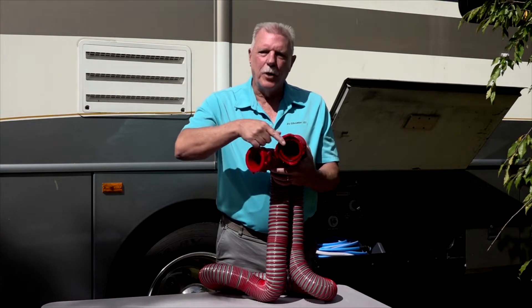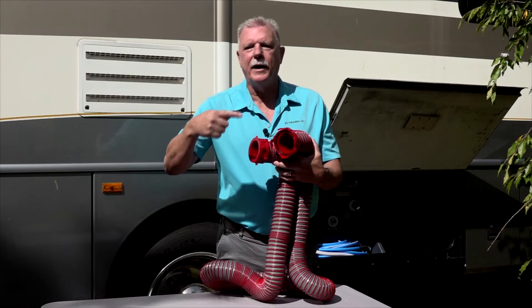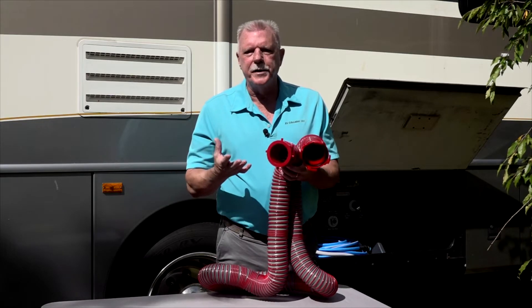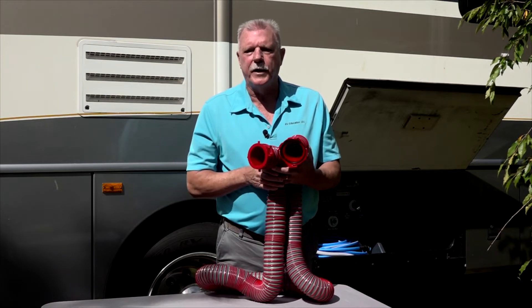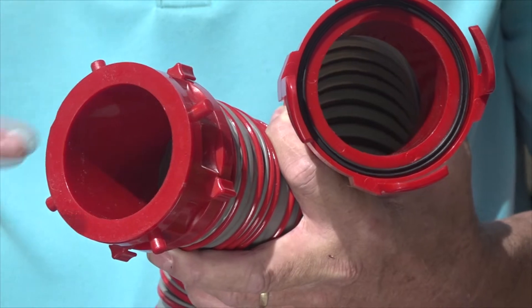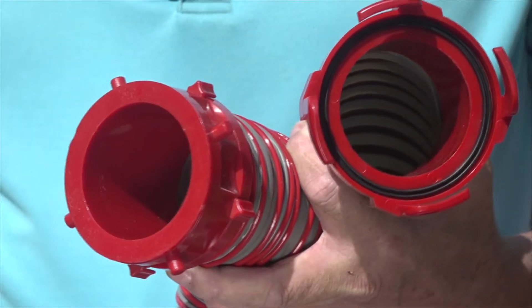The rotating fittings on both ends of the hose have an external ring that rotates. On other RV sewer hoses, the entire end rotates, which means there are moving parts and grooves that trap waste, contributing to odors and reducing the life of the fittings. These fittings have a smooth interior, which means no odors and no trapped waste.